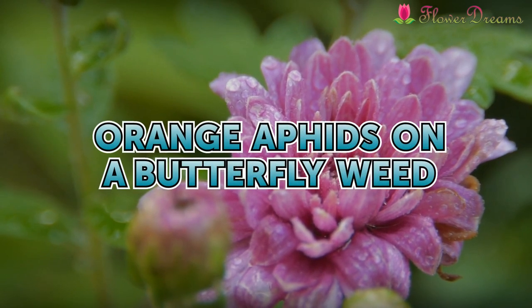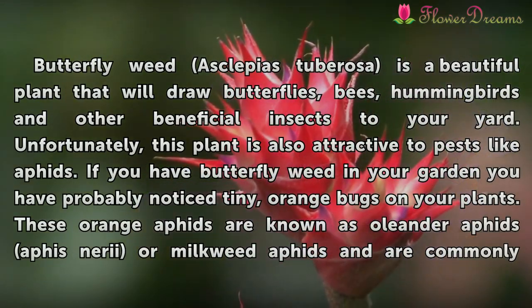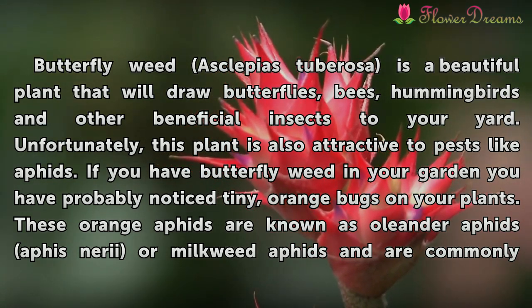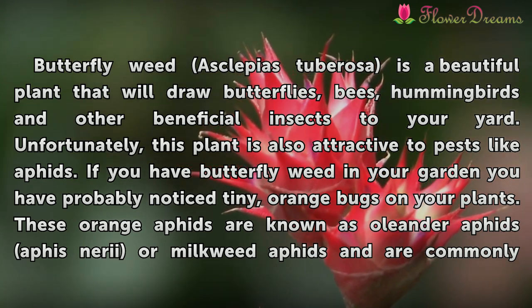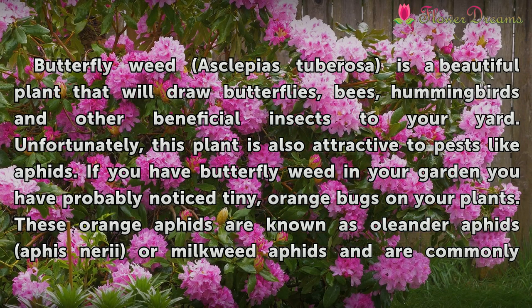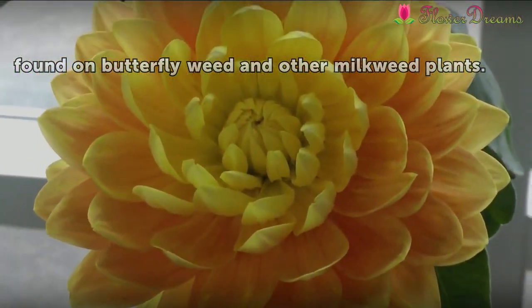Orange aphids on a Butterfly Weed. Butterfly weed, Asclepias tuberosa, is a beautiful plant that will draw butterflies, bees, hummingbirds and other beneficial insects to your yard. Unfortunately, this plant is also attractive to pests like aphids. If you have Butterfly weed in your garden, you have probably noticed tiny orange bugs on your plants. These orange aphids are known as oleander aphids, Aphis nerii, or milkweed aphids, and are commonly found on Butterfly weed and other milkweed plants.